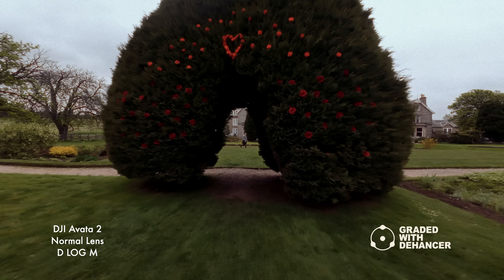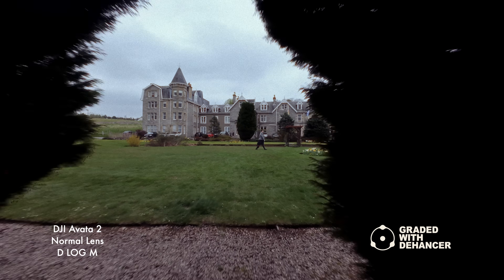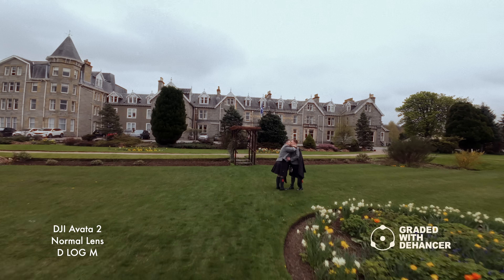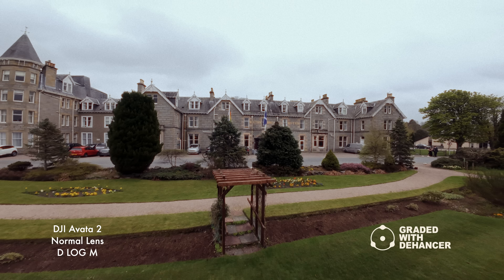In my opinion, colour grading plays an important part in your brand's look and feel and it should not be overlooked. With my business, it's this kind of thing that really helps me stand out from the crowd in a demanding market.